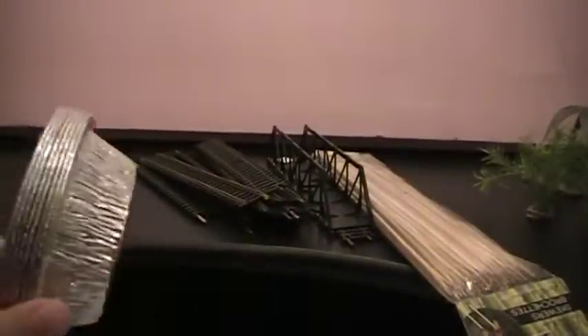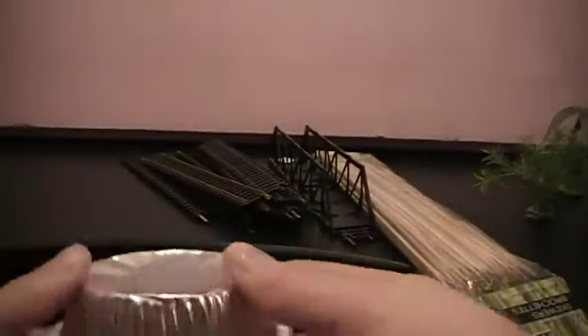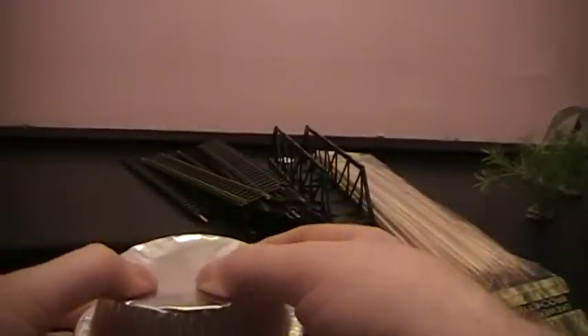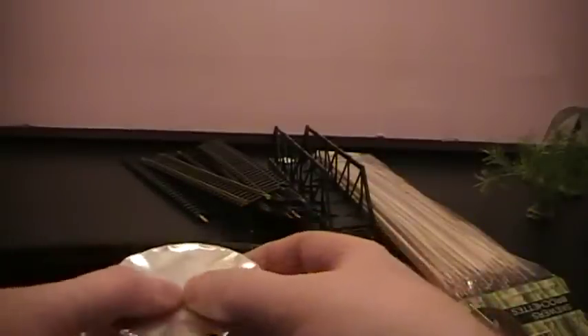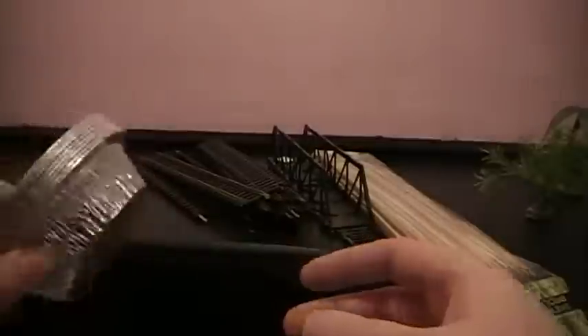I've got my tinfoil containers for doing craters — puncture in the top, texture, rock, mud, you know, all that type of stuff.